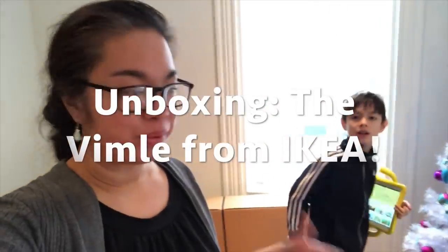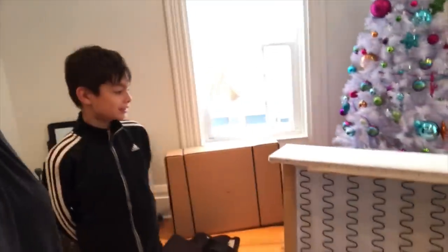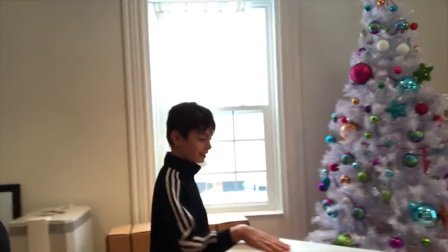Hey, it's Marie here. We're putting together a Vimle today from IKEA. Say hi, Jack! You can see we've gotten the first part together — it took us about 10 minutes, which I was surprised about. I thought it would take a little bit longer.